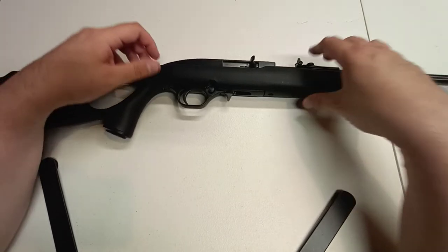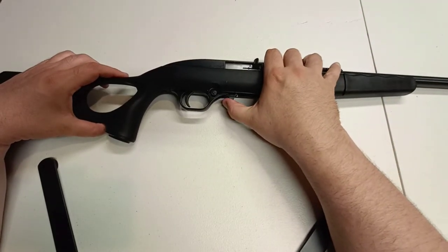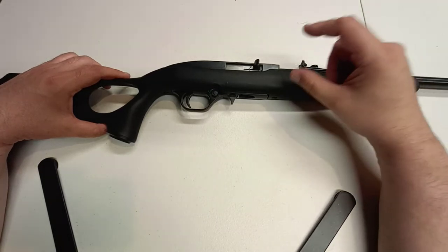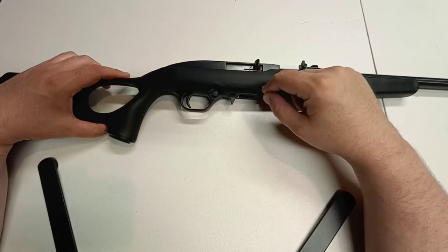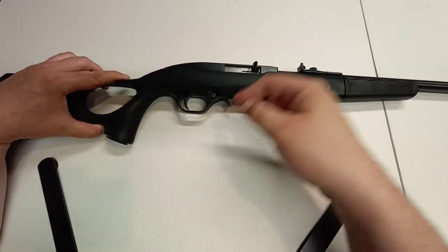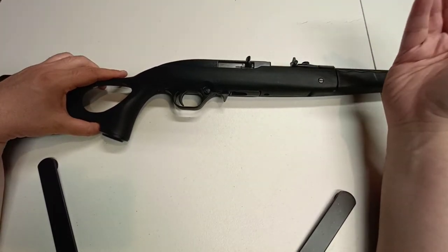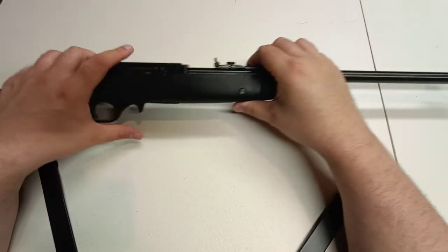Unlike the Ruger which has the rotary mag, this one has a basic 10-round stick magazine that fits right up here. I find the mag release a little quicker and more convenient. If you're buying it for a younger or smaller shooter, with it being a stick mag it's a lot easier to load, unload, and just push it out with your index finger — much easier. It does have the cross-bolt safety like the 10/22 does, and the charge handle is up here just like the 10/22.